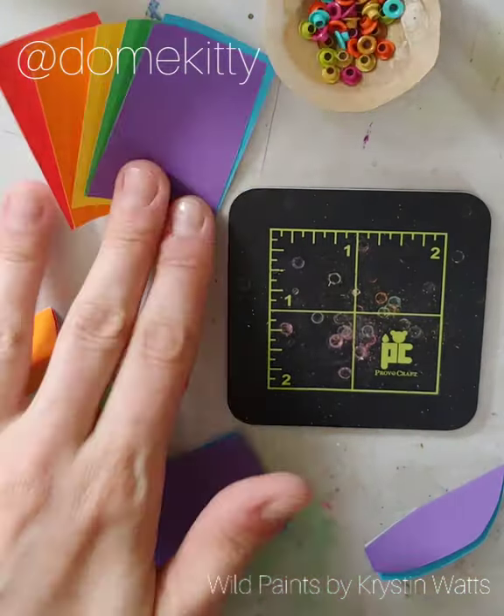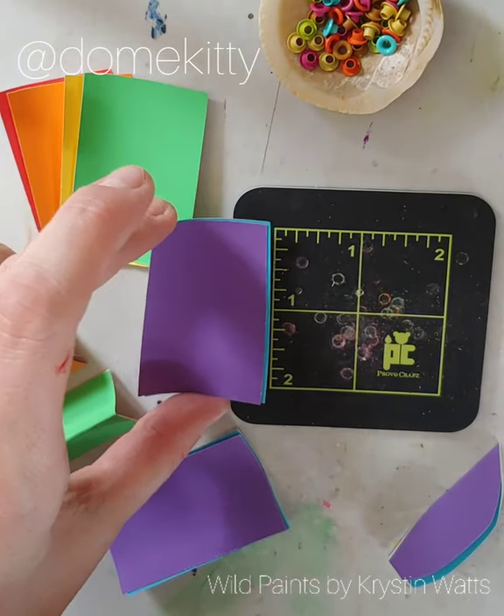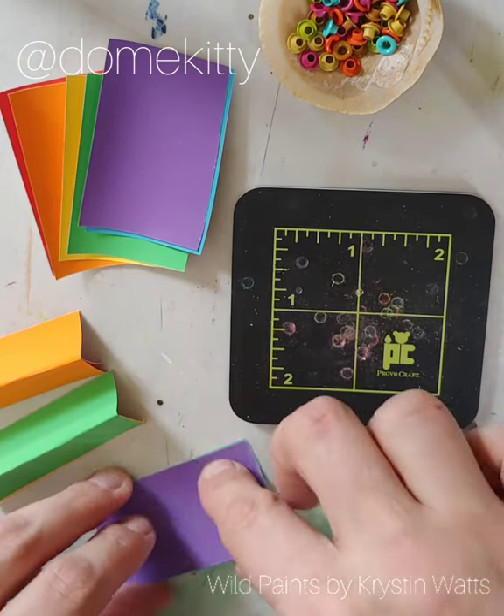To get started, you want to pick six colors and cut them down. I cut them kind of small — only about two inches. I was very rough with them; I didn't measure anything, so no need.